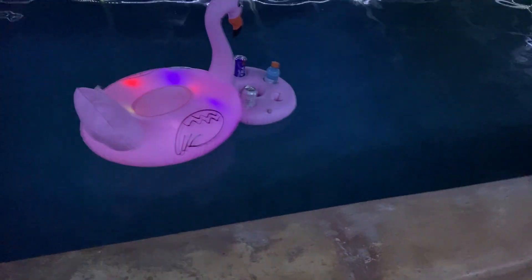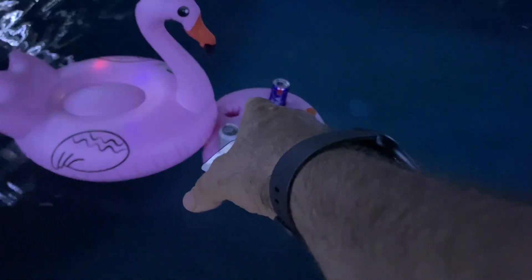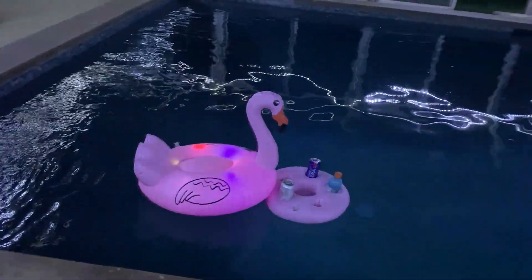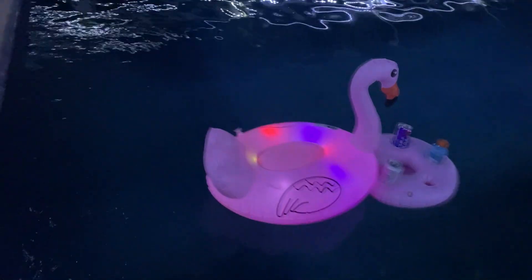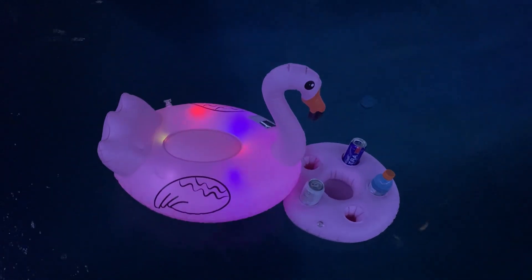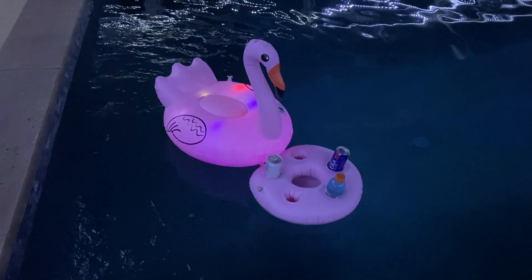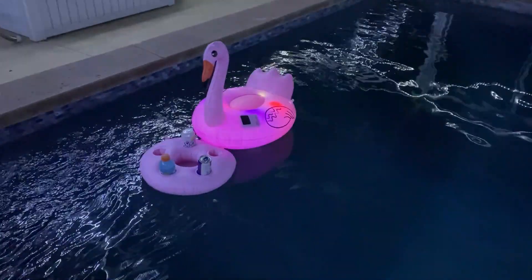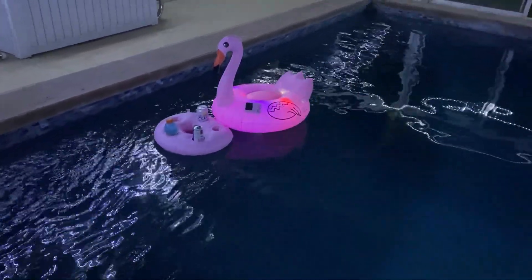It does that and I've got drinks in it. It'll hold five drinks and you can put some snacks in the middle — a little chip tray or something — and have snacks while you're in the pool. Pretty neat little floaty toy. It's still a little bit chilly to get in the pool right now, but it's a pretty neat little floaty. It's solar powered — see the lights going off and on? Kind of neat.